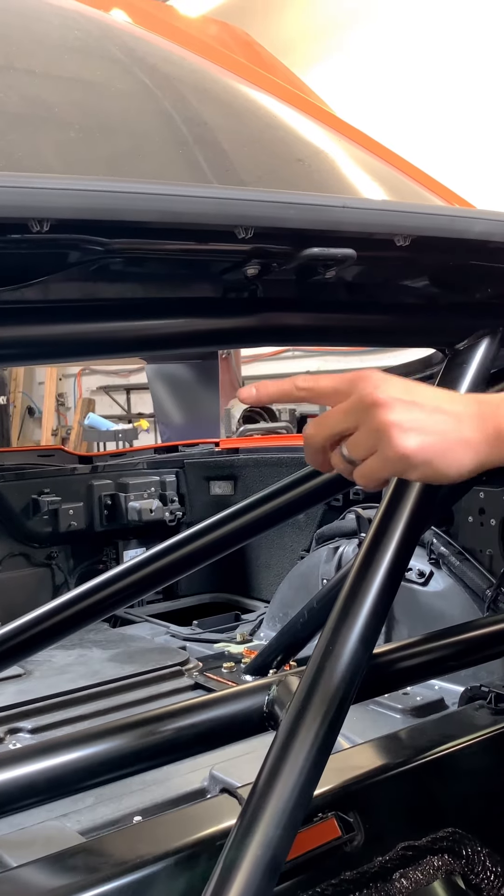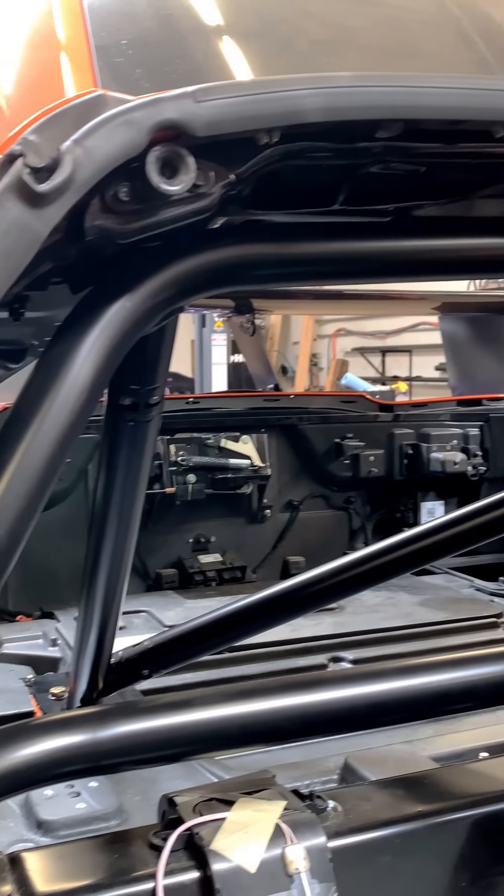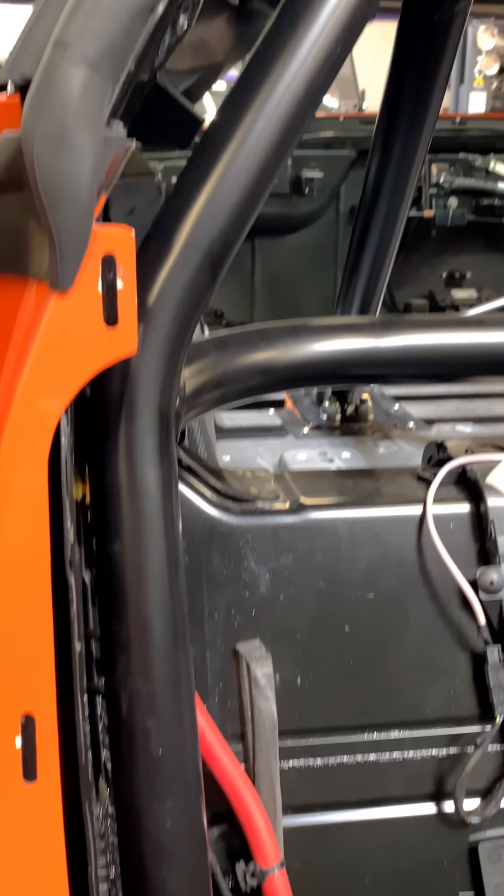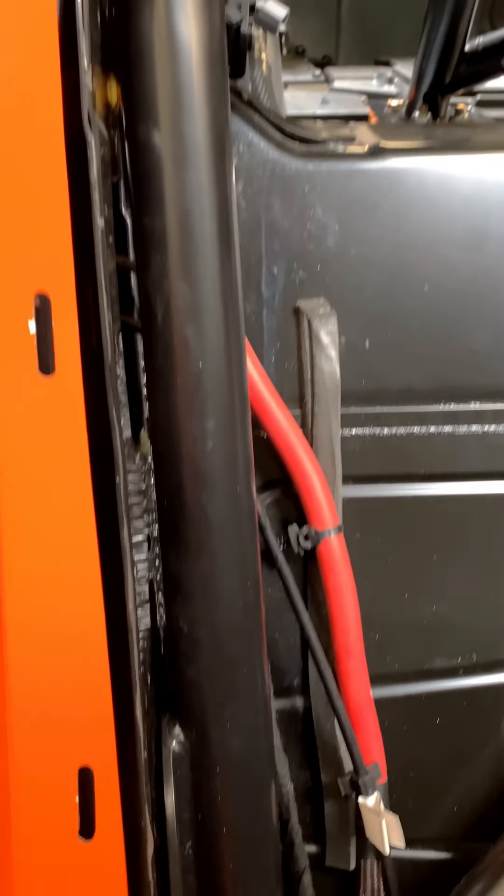We took the headliner out and removed the B-pillar plastics so that we can run it as high and as tight as possible for rear view vision. And we're able to get the bar very high and run it along the pillars of the car for a very nice tight fit.